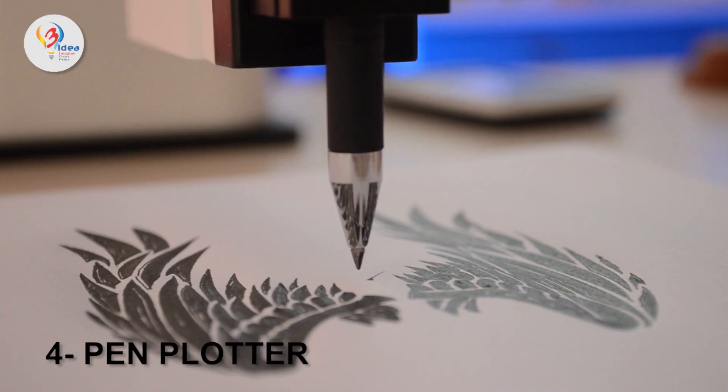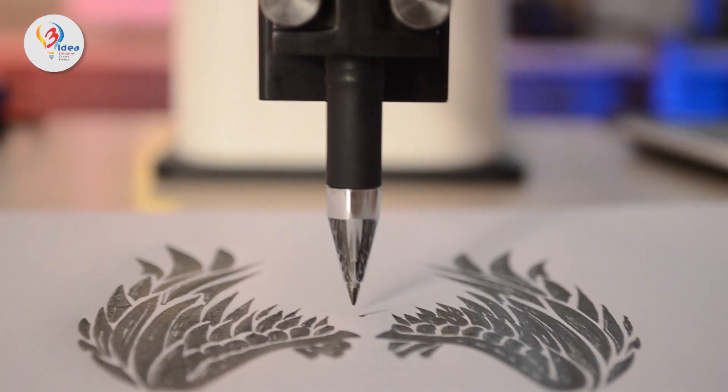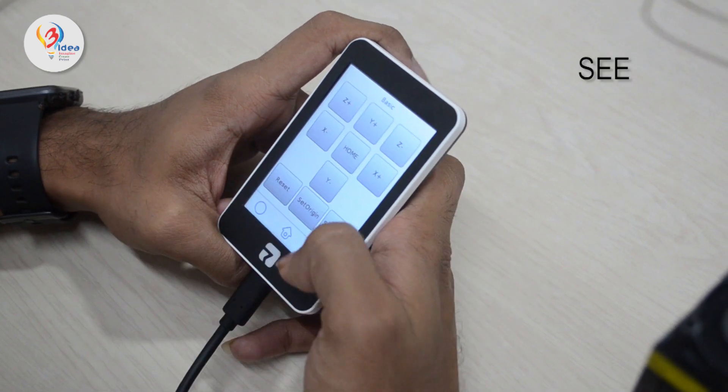Pen plotter. Let your inner artist come alive with the Dexarm. The extendable accessories give the Dexarm the power to see and listen.